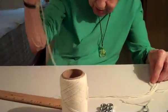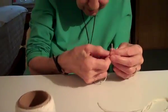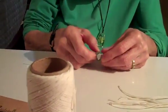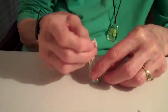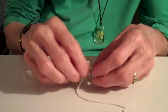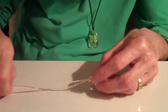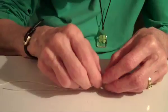We take another string here. We put the two ends together again. We take another nut. We put the string through the nut — the little loop through the nut. Rest it on the table if you like; it's easier to work that way. We want these strings to be even, so you just pull it up until it's matching the other end.